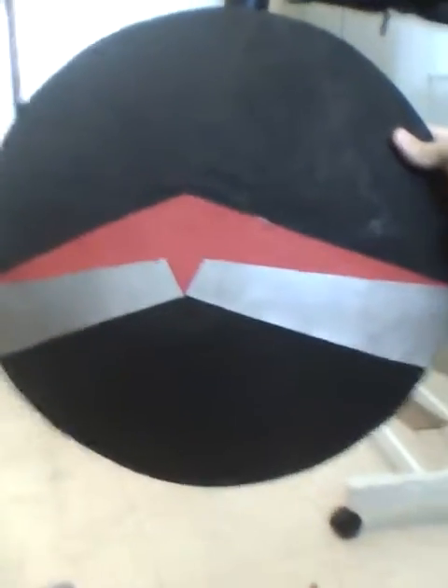Spartan alpha symbol, sort of, with a delta wing sign in there. I thought it would look cool. I like it.